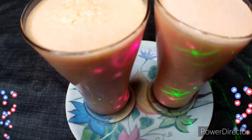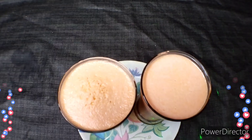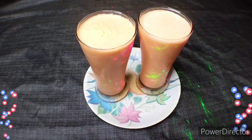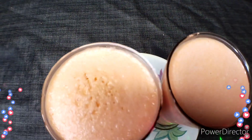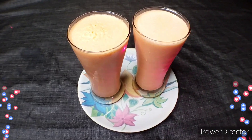Friends, I will pour it all in the glass. If you like it, please subscribe and like. Bye bye!